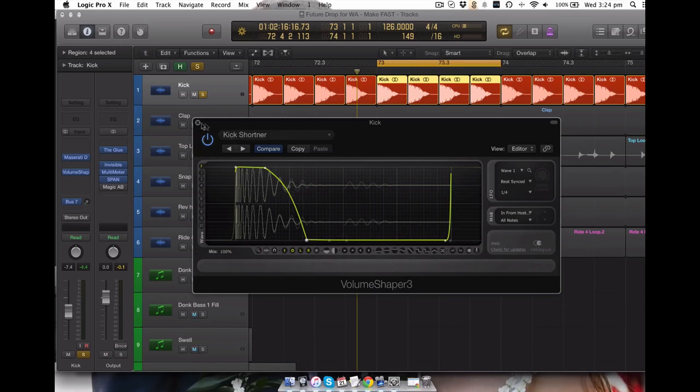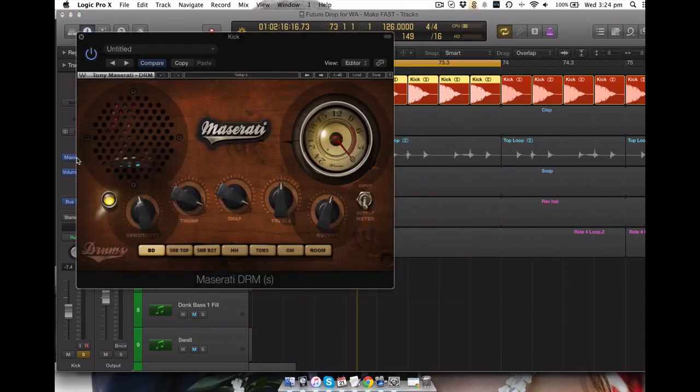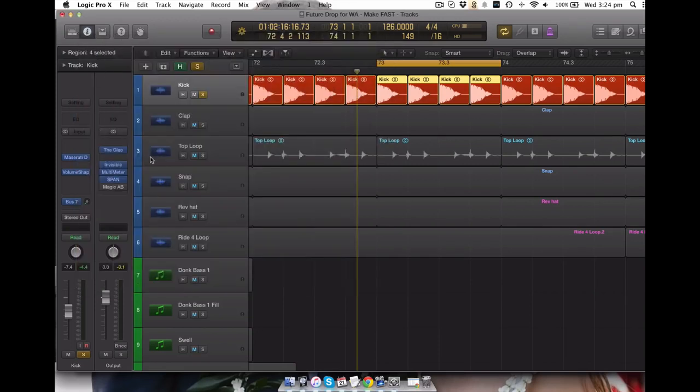Simple as that, got that engaged. The only processing I've got on it is this plugin from Waves - it just basically gives it more thump and a bit more snap, a bit of top end. Sometimes I'll add a transient shaper on top of the kick to help it click through, but sometimes I'll just use a plugin like this. I always keep it different to keep things sounding different every time.